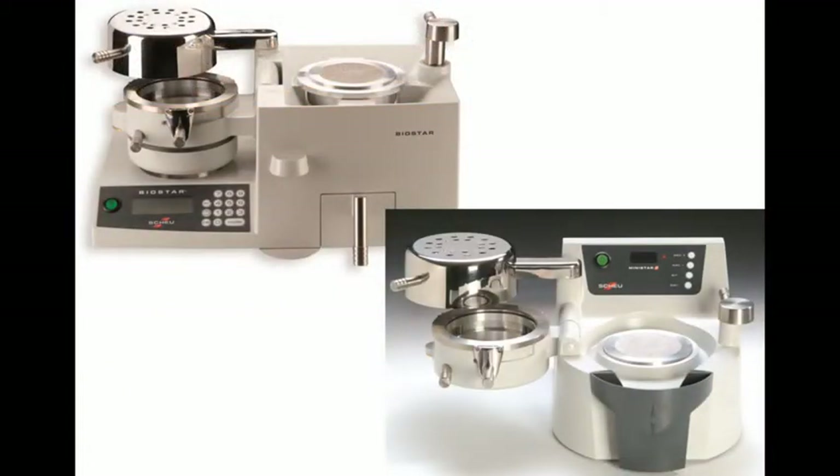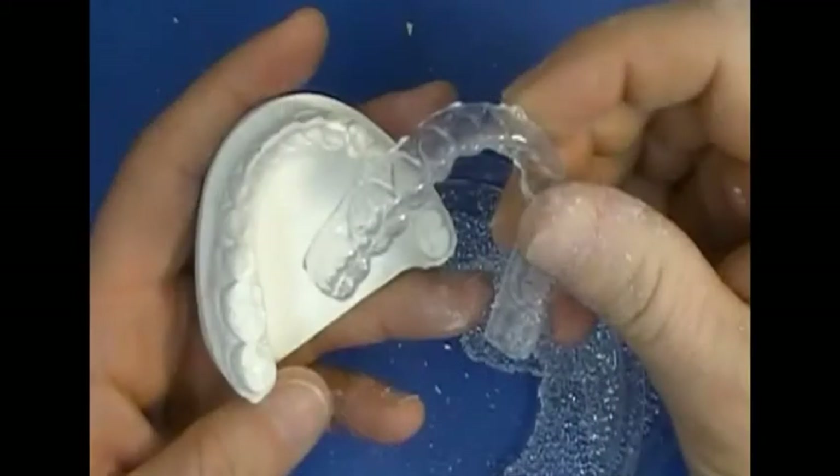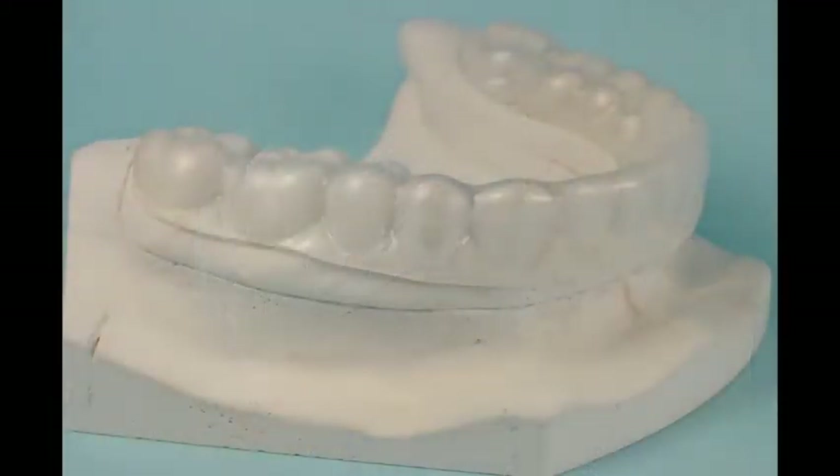The MiniStar and BioStar use positive pressure, which gives you superior adaptation to your model, ensuring the accuracy and fit of your appliance.